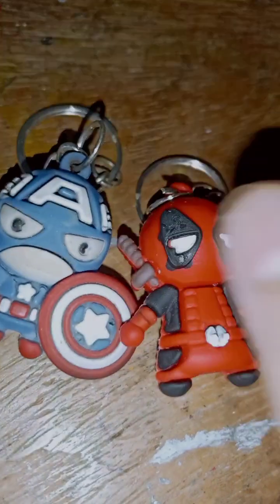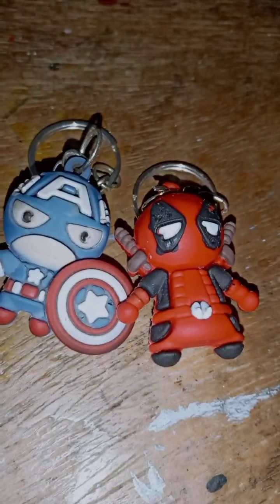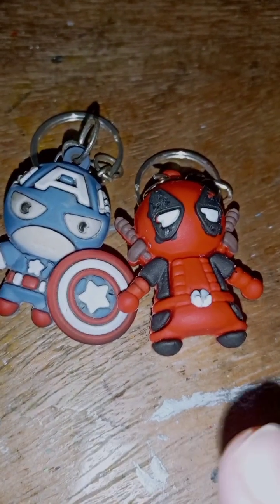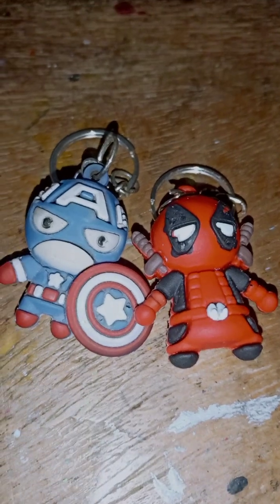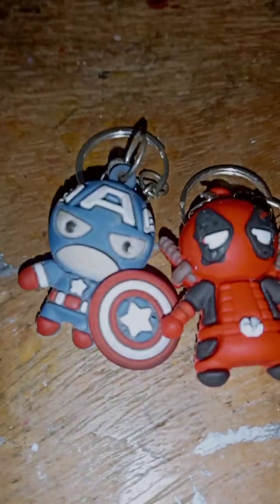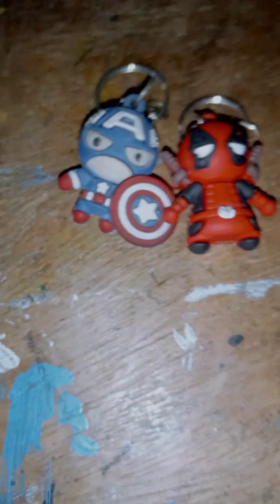Today we have a Captain America and Deadpool keychain. This video will be very short because you can see it is my keychain collection. Let's start the review. Please subscribe to my channel, guys — I am trying to create a super duper toys out video, so please subscribe for that. Let's get started.